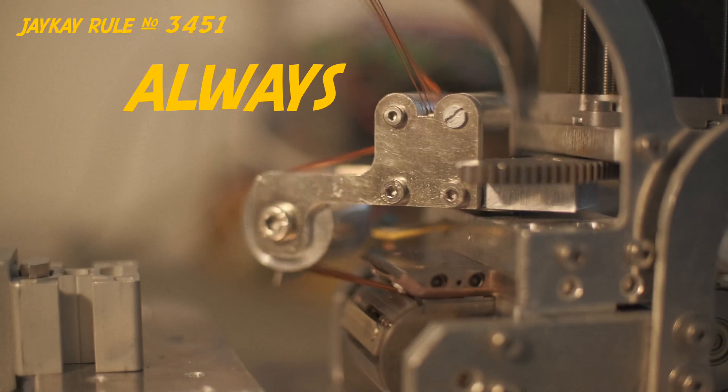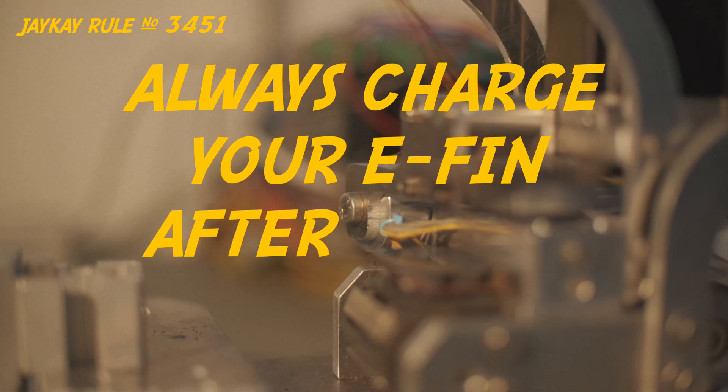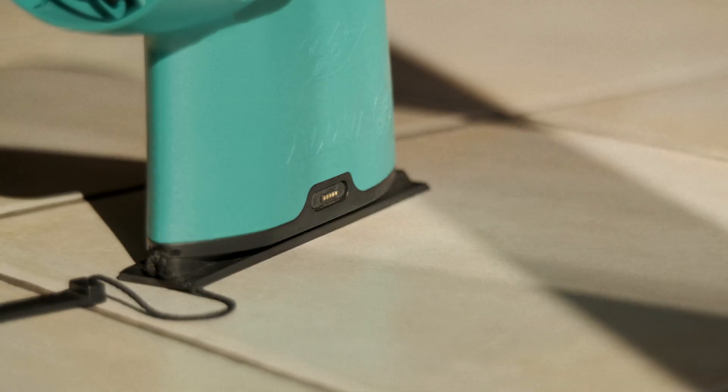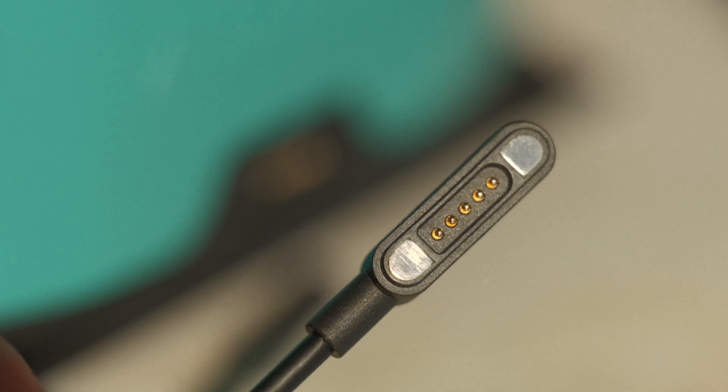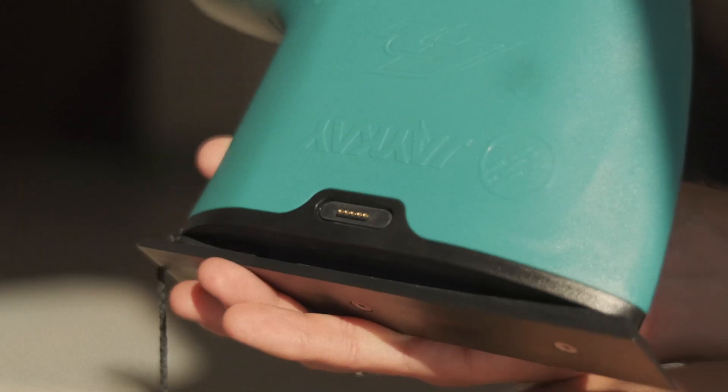So, remember the rule: always charge your Ethan after riding it. To do that, attach the connector to the charging pins — the magnets will show you the way. And make sure it's dry. Easy.